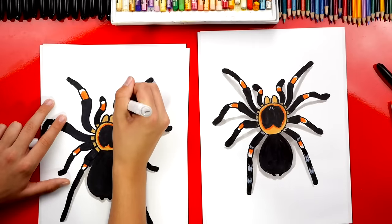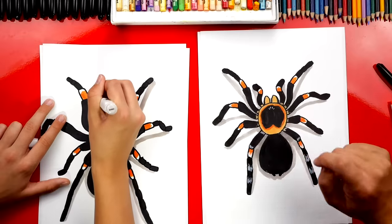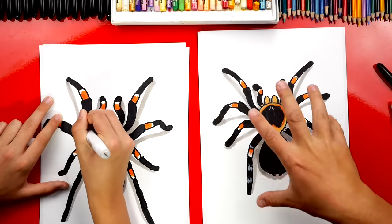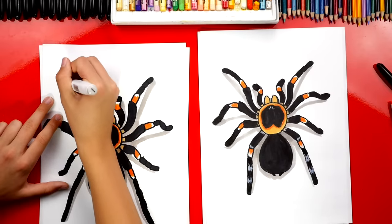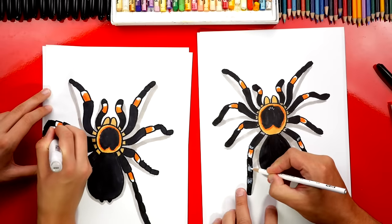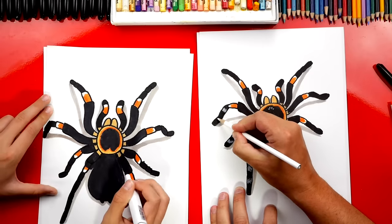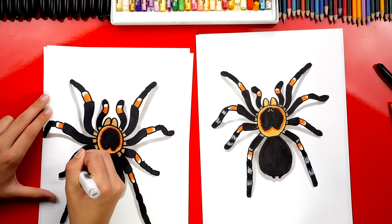Now we've colored our tarantulas with our markers. We used black and colored it in solid, and we also went around on the knees and added that orange, kind of reddish color. Jack is using a light gray to add a shadow underneath the tarantula to make him look even more 3D — like he's standing on the paper, popping right out. Then I'm going back over with my white colored pencil to add little hairs on each of the different leg segments with a little jagged line. We're also gonna add some more texture to the body.